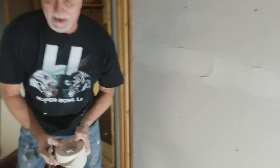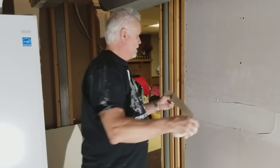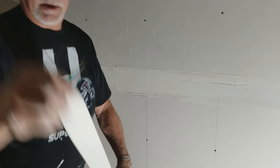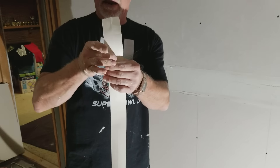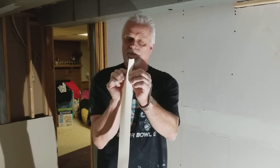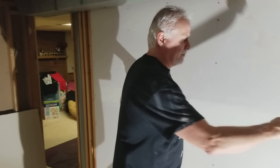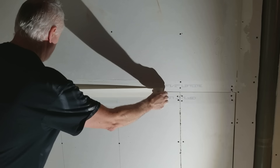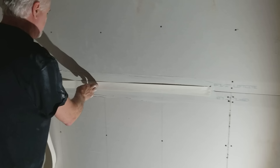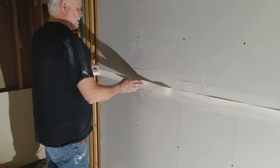Now you want to take your tape. Your tape actually has a seam in it — if you want to do corners it bends. I always put the seam at the back, place it right over the crack. The reason you put tape over it is to cover up the cracks and also to keep that crack from cracking out later.